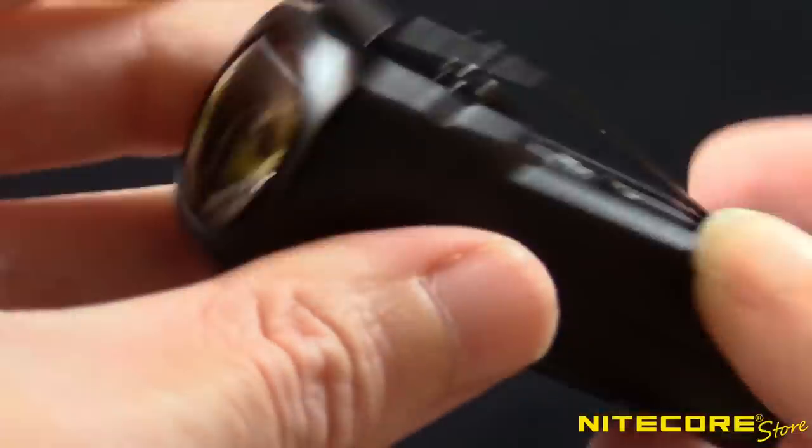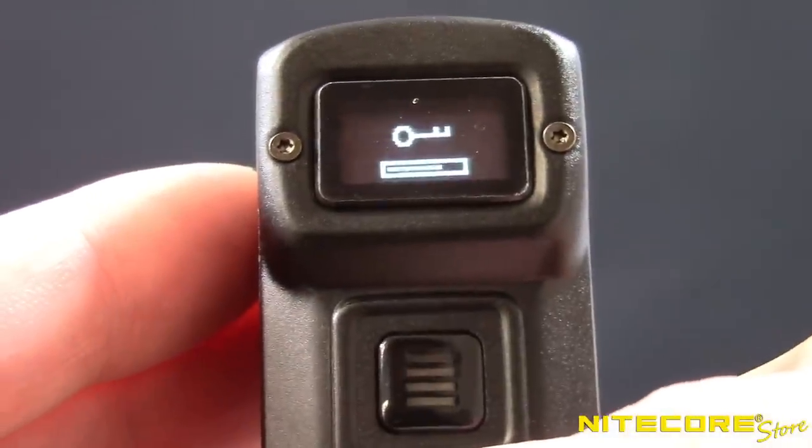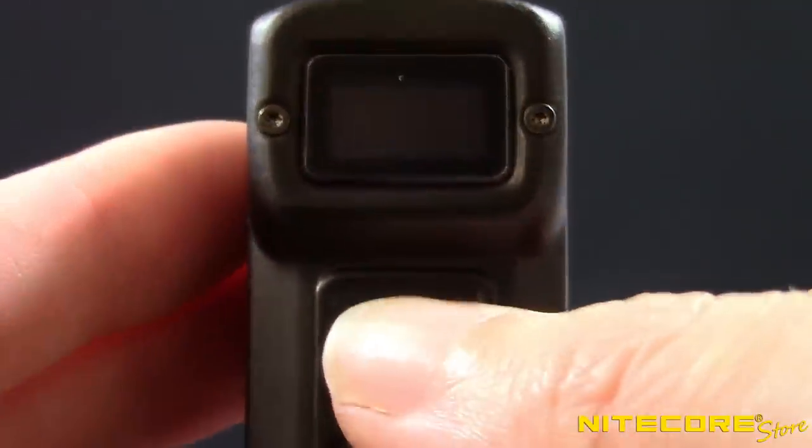The Tup features a brightly lit OLED display that reports the current output, operating mode, and remaining runtime, and other crucial information so you'll always know what's going on with your flashlight.